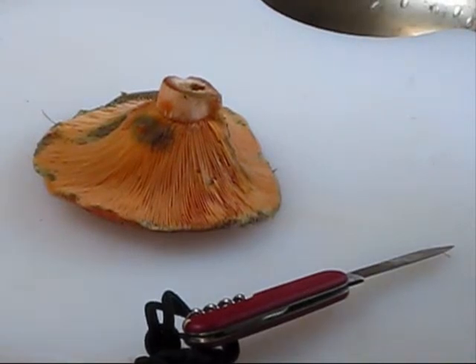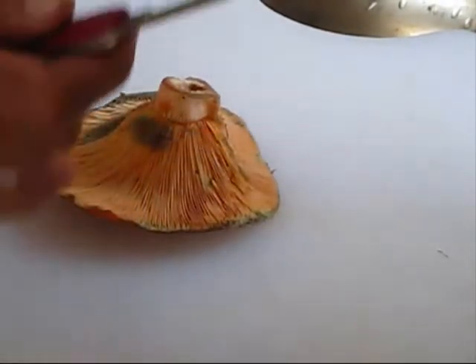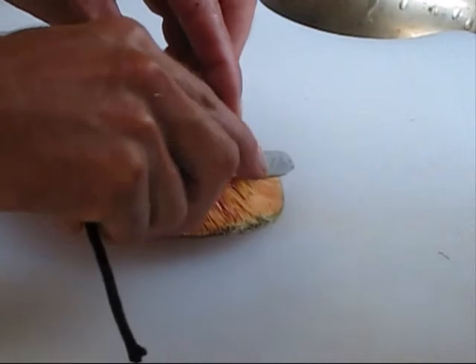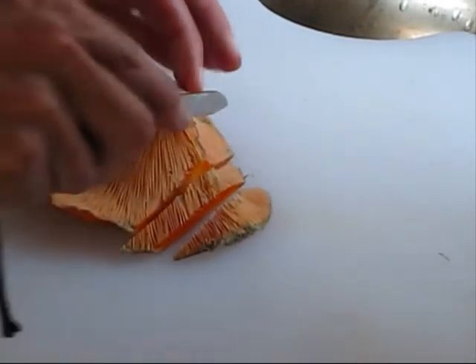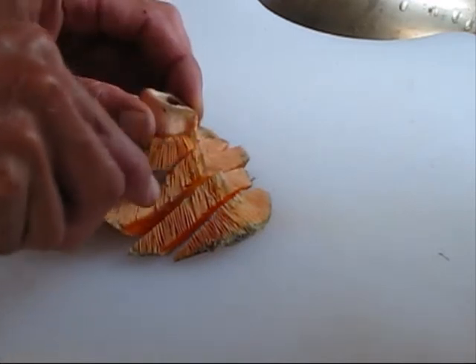A bit like this — then it's a little bit smaller. You just brush them off like that.